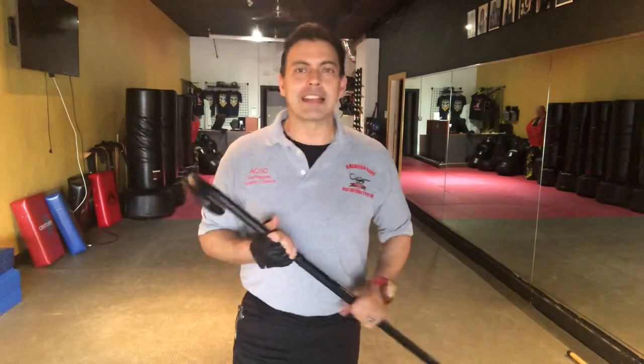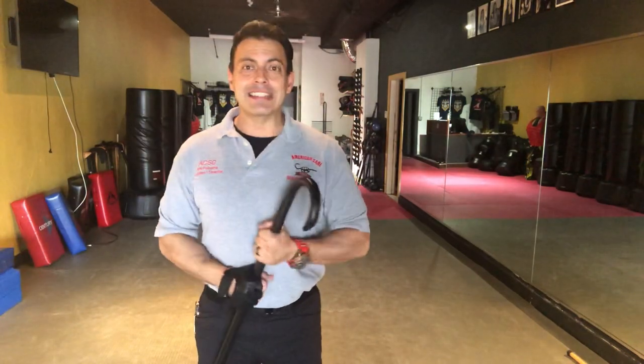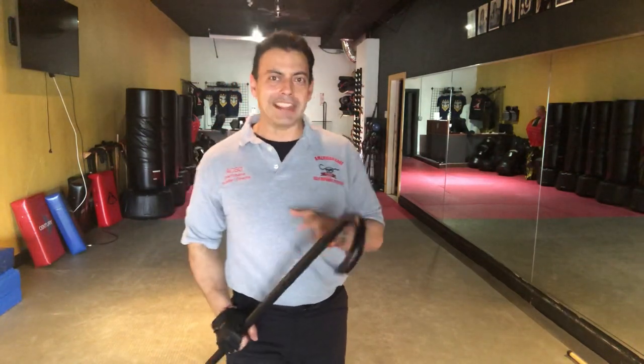Thank you again, as always. I hope that this was insightful for the individual who requested it. Thank you so much for watching. Keep caning. Stay safe.